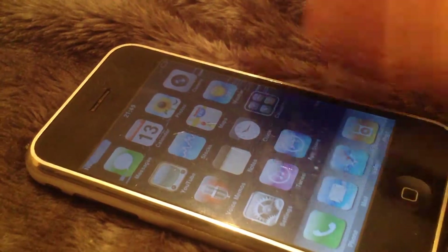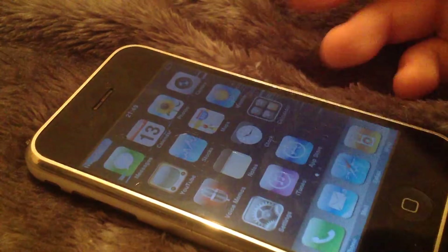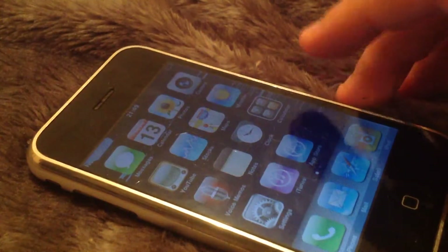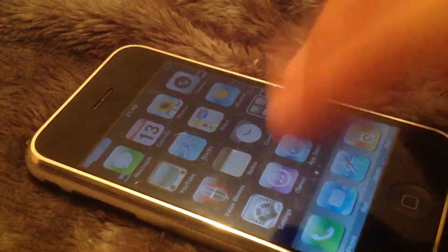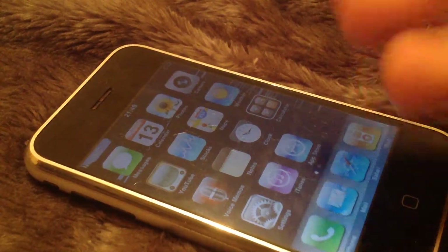The speakers are good, like all the first generation devices. If any of you know about audio, the DAC in this thing is supposed to be really good, and I agree with that. Even the iPod Touch first generation has a really good DAC in it and it sounds so good to listen to music on.